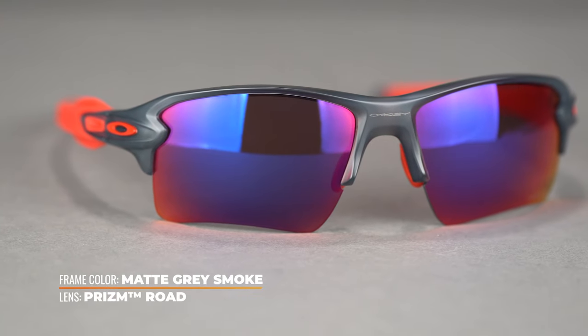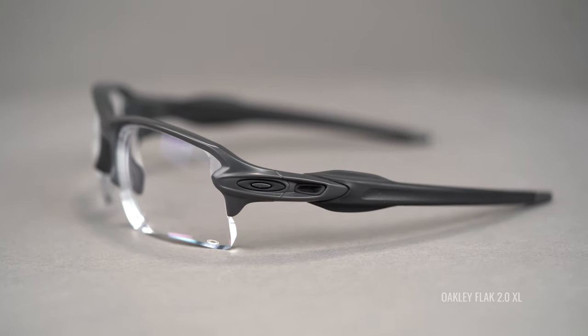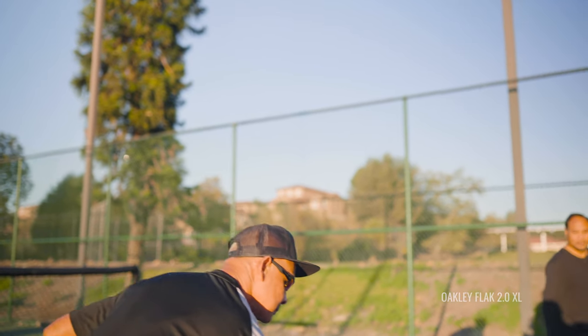The Flak 2.0 XL has interchangeable lenses, making it a great option for swapping to the perfect lens for whatever conditions or place you're playing. These are also extremely RX-able - very surprisingly so for a wrapped design. Thanks to Oakley's lab they can handle a really wide range of prescriptions, so if you feel out of range for most wrap designs, check this out. In terms of sizing, this has a SFW of 135mm, landing in the men's medium to large range or a women's large. It's very forgiving in fit - we call it one size fits most - thanks to their three-point fit system and temple design.